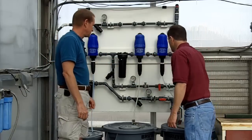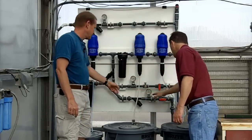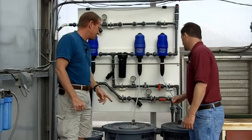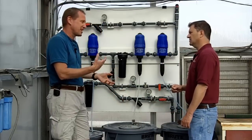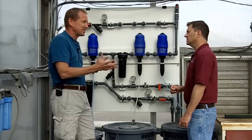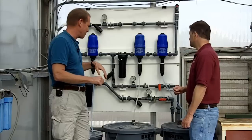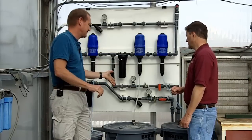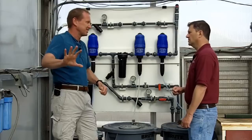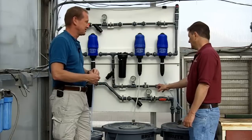So you're coming through here — fertilizers, acid, final mixing bowl, and then on out to the crop — but you also have another filter here. We have one more filter because if there's a little bit of precipitation coming from the stock, or any grit in the system, we don't want to plug up the emitters or cause the solenoids to get grit in them and stick open. So we have one more filter in line to make sure what we're delivering is free of any particulates. These are just 200 mesh screen filters.